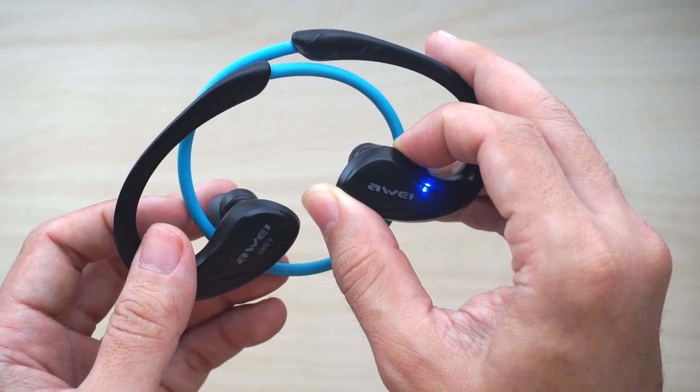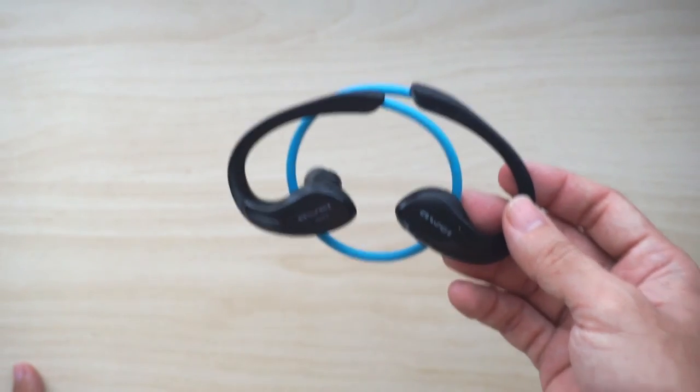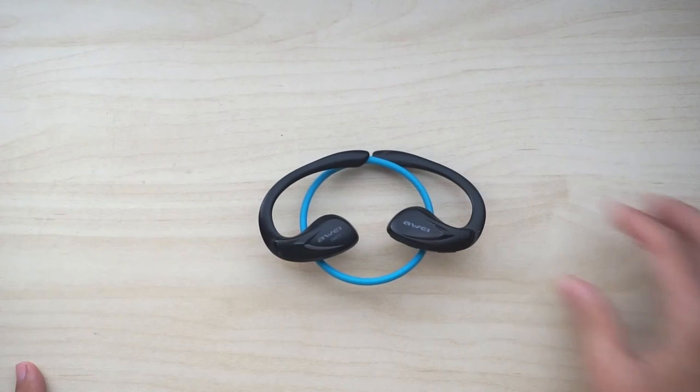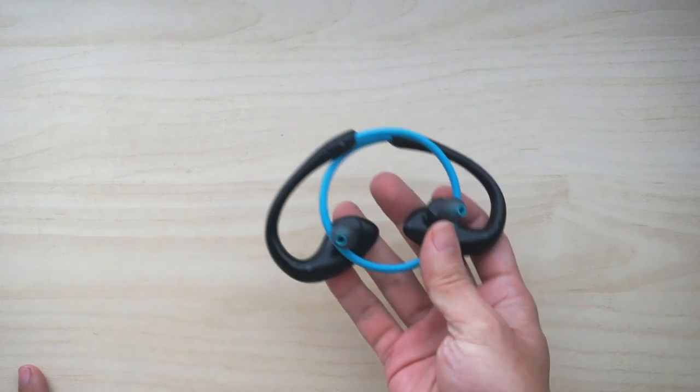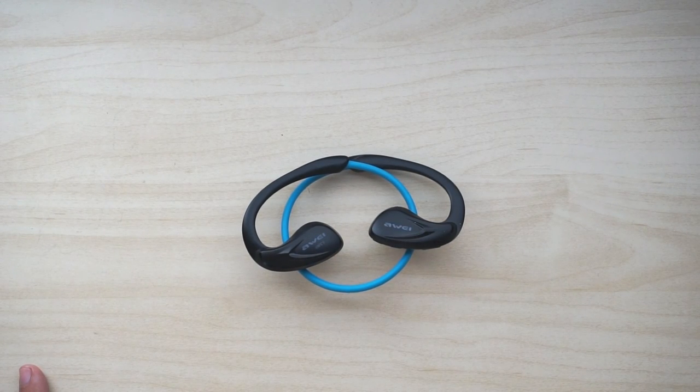These are headphones that may not please an audiophile, but for the average person who works out in the gym or plays sports it's actually quite impressive for what you get for the money. These are currently my preferred choice of sports earphones — I have another Awei headphone without the band, but this one is actually more comfortable and more secure on your head. I hope you've liked this review. If you liked the video please click like and don't forget to subscribe to my channel. Till then I'll see you again in another video. Goodbye.